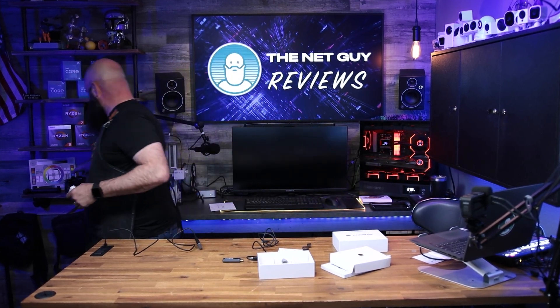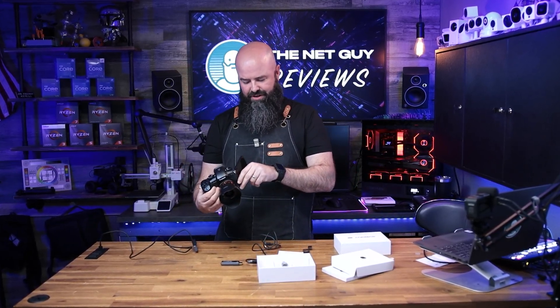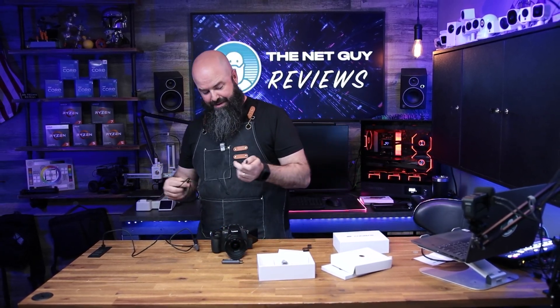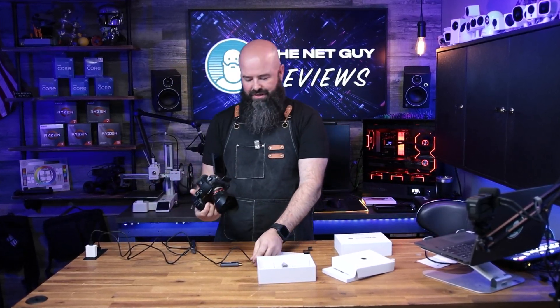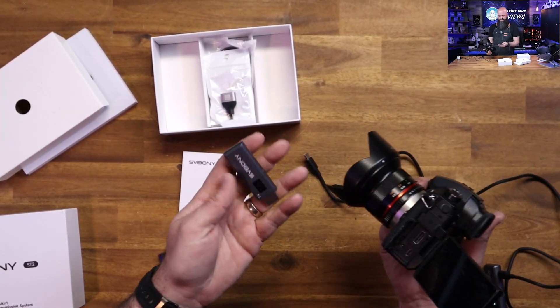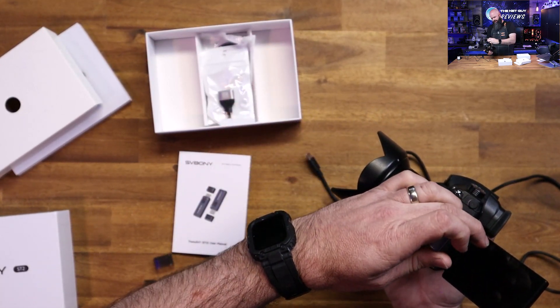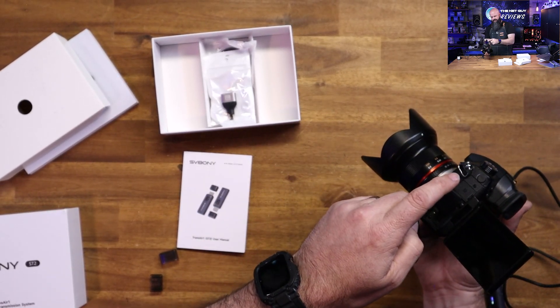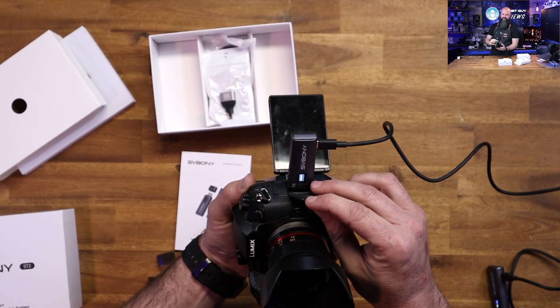You can transmit anything with an HDMI output — a video game console, tablet, or another PC. I can see this being used in video production. I'm going to take a popular GH5 camera — great video quality, does 4K footage. This will be downsampled to 1080p 60, though the GH5 can output 4K 60 if needed. I'll plug this into the HDMI output of the camera. You could power the transmitter with a battery bank, and the little screen lights up and finds the receiver.